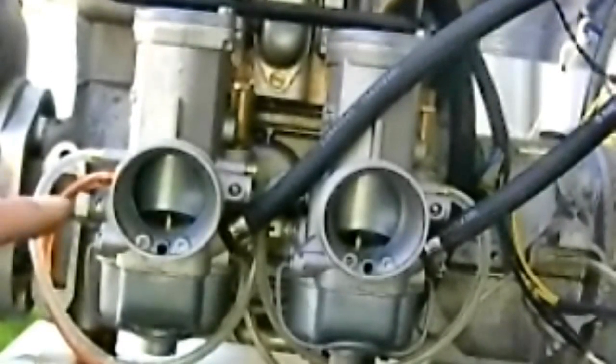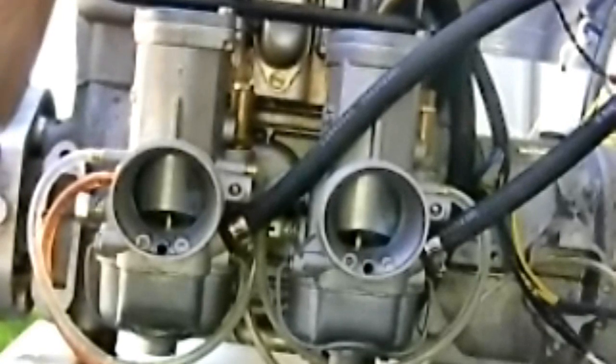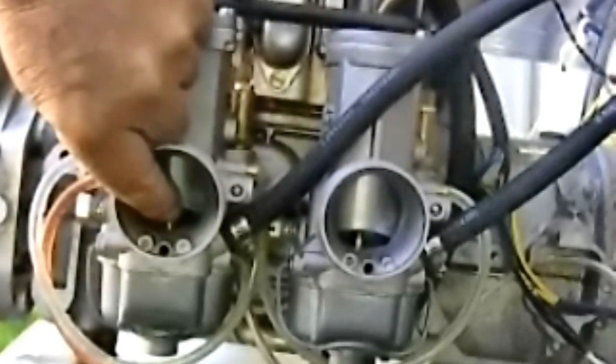What you have here is two cylinders — think of the cylinders as being two horses. Each horse is pulling, and what you need is for the horses to be pulling equally. If one horse pulls faster than the other, you've got a problem.